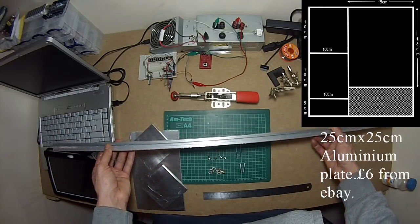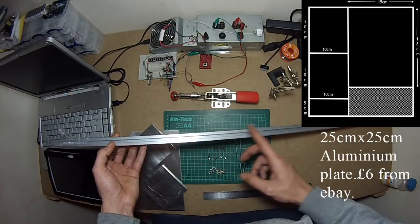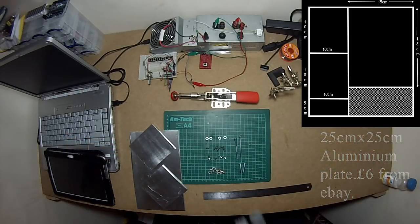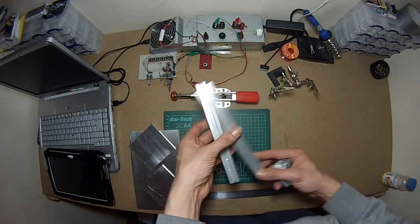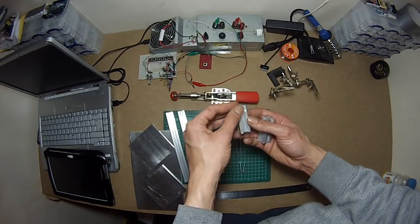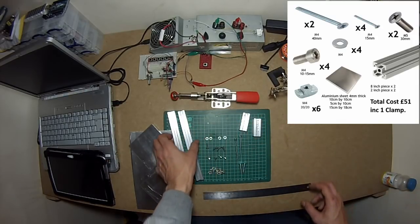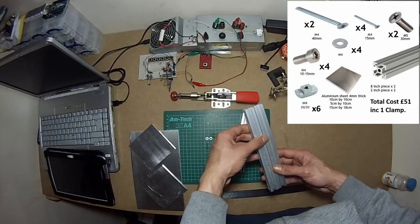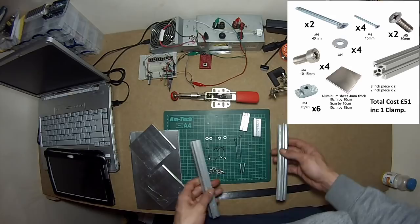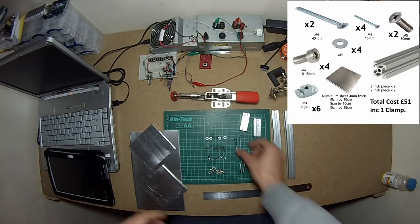You get a 140-inch aluminium bar. What you're going to do is cut it into four 8-inch pieces and four 2-inch pieces. You can use a hacksaw to cut through these — aluminium is pretty soft so there are no special tools needed. Anybody can copy this.